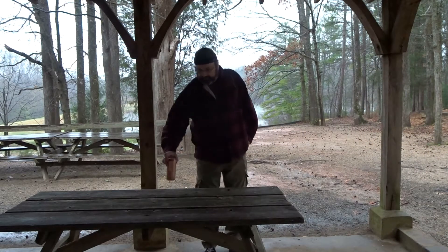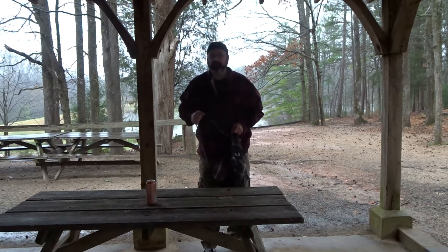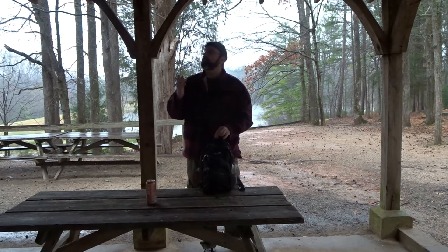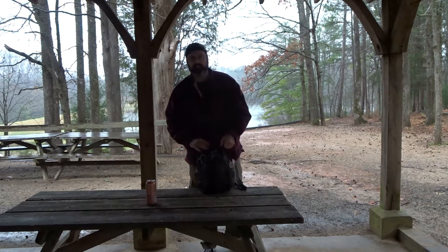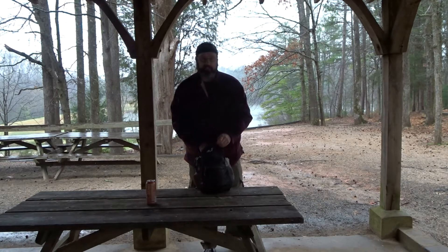Now this will do. It's a little chilly out, raining. Got to find some shelter today. But it is Canteen Cup Tuesday, and it's lunchtime.